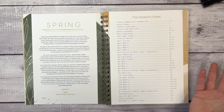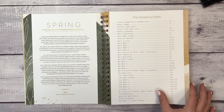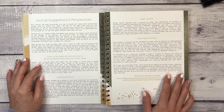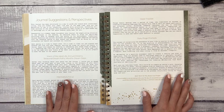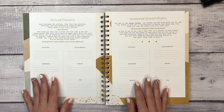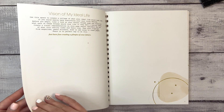Let's flip through now. I don't want to give away too much of the content Julie has so carefully curated, but I want you to get an idea of what this journal looks like. We have an index — journal suggestions and perspectives, vision of an ideal life, annual dreams, seasonal dream paths, monthly dream steps, intentions and focus, habit tracker, and daily page prompts. Then there's space to fill in your annual dreams and seasonal dream paths in categories: spiritual, relationships, abundance, health, growth, and fun.